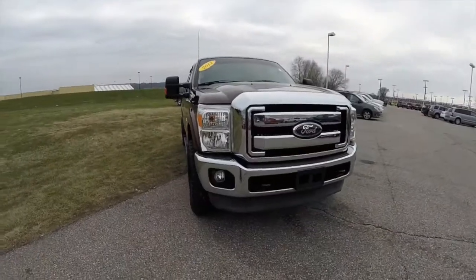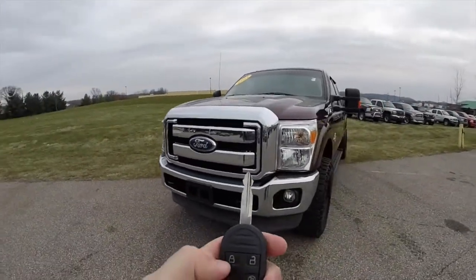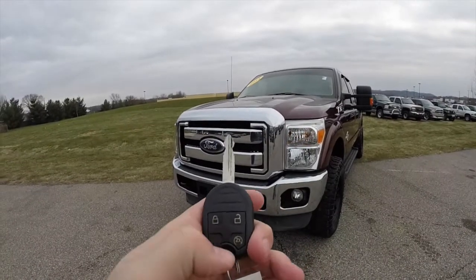This vehicle is equipped with a remote start. To activate the remote start, you must first press the lock button on the key fob and then double press the remote start button.